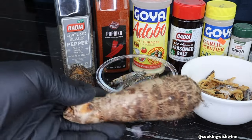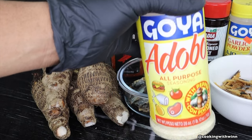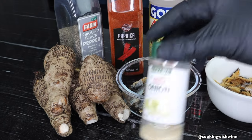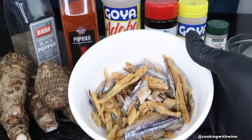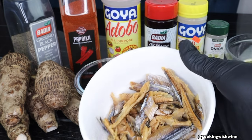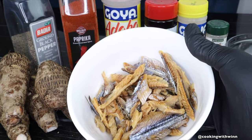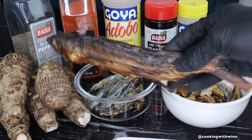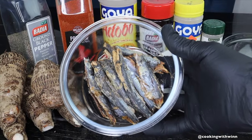For my eddo soup I'll be using five eddoes. For my seasoning I'll be using black pepper, Sazon, Adobo or purple seasoning, seasoning salt, garlic powder, and onion powder. I'll also be using two habanero peppers, two garlic cloves, and one onion. I'll be adding some dry fish — the dry fish I'm using today is called conglet, which you can get from the African food store. I soaked it in water for 30 minutes and this is how it looked after.